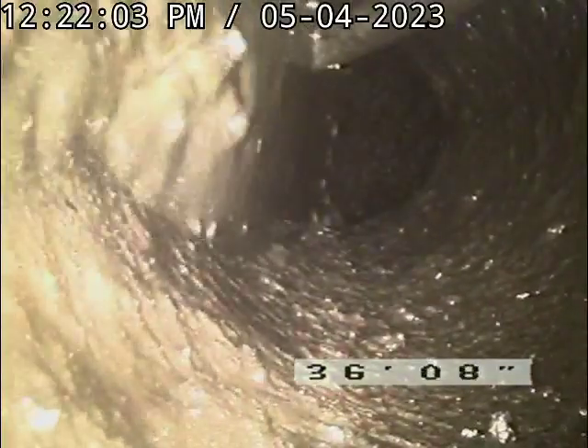We're at the cesspool at about 38 feet. Water table is a little on the high side. I'm going to start coming back. We're out of the pipe.